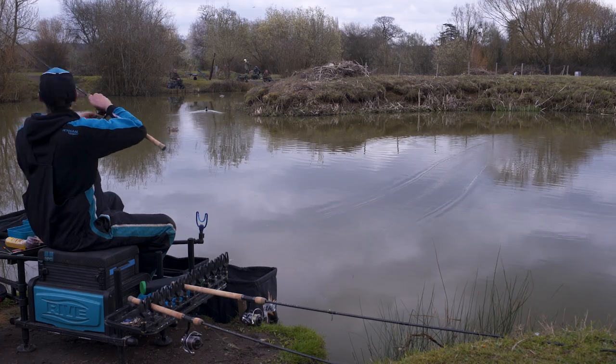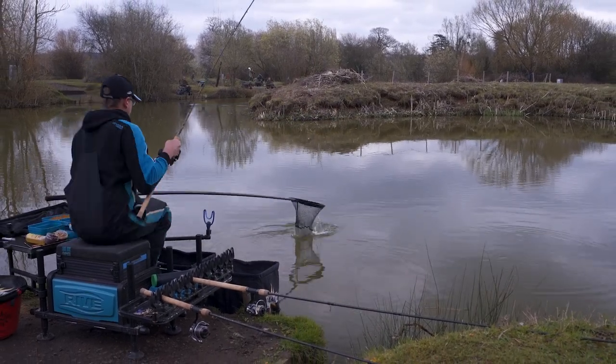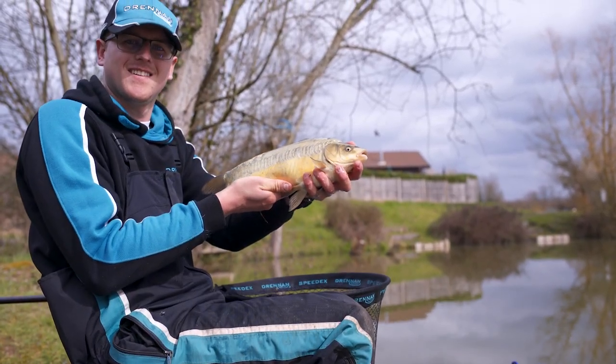What we're going to be showing you is method feeder fishing and waggler fishing, and how if you work both together and almost work one against the other you can make the most out of both lines.